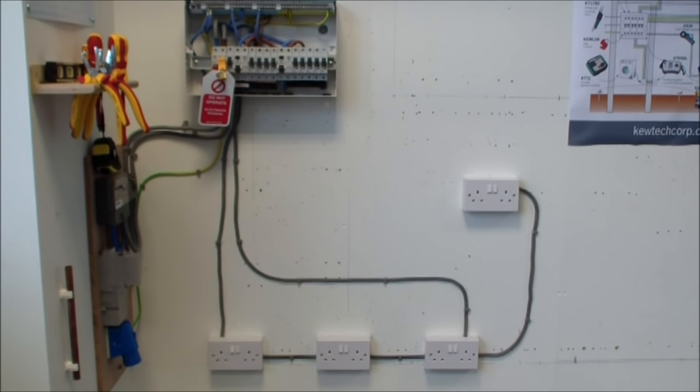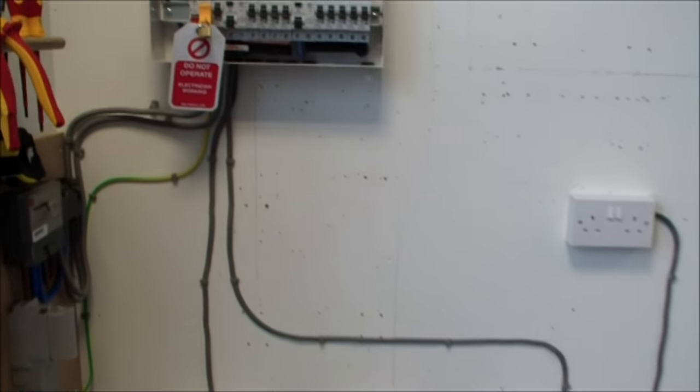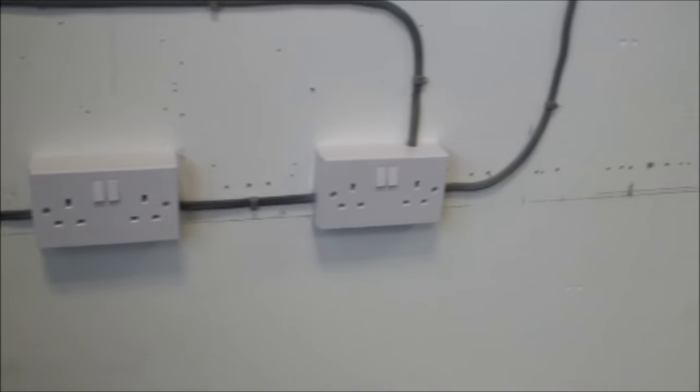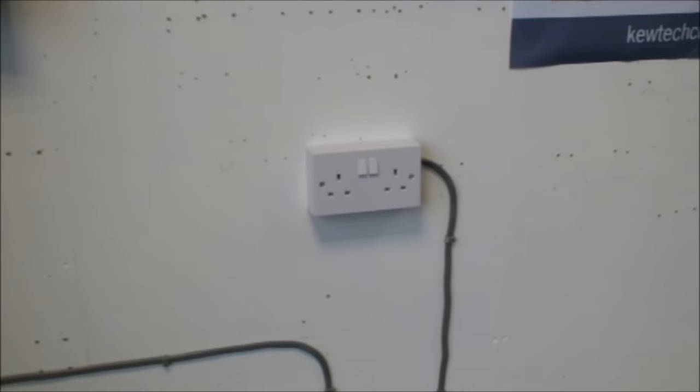Here is the ring circuit that we're going to test today. You'll see that we have two legs coming out of the consumer unit. The first leg comes to the first socket, the sockets are connected, and then, unlike a radial, there is a return leg coming back to the consumer unit. And also, for the purpose of this test, we've added a spur.